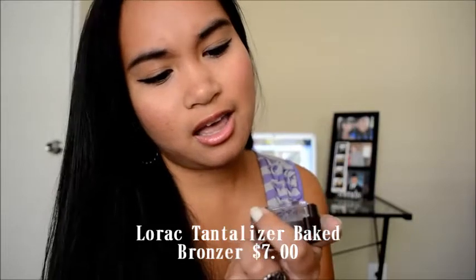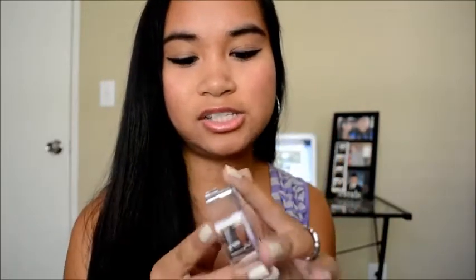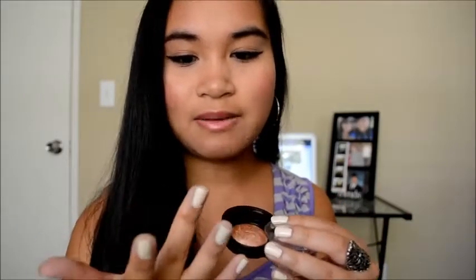I bought this L'Oreal Tantalizer Bake Bronzer. Milani has a dupe for this — I believe you can get it at Target. They come in that new packaging and I swear they're like the same thing. Let me open this up for you. They open up like this. The one from Milani looks exactly like this. This is just the mini sample size and it was only like $7 at Sephora. I really love how pigmented it is. It gives you like that natural look on your face — well, for me it does since I'm already tan.